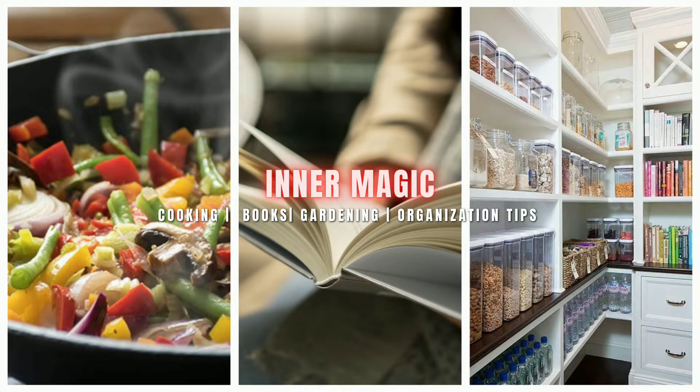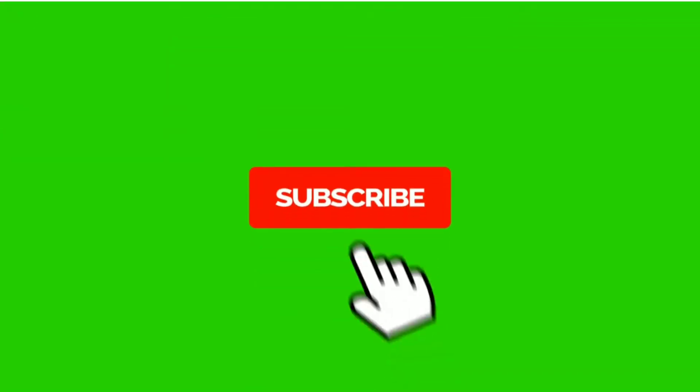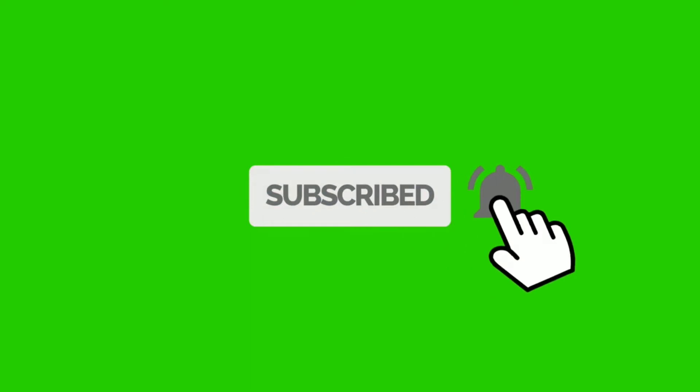Hi Friends! Welcome to InnaMagic! In this video, I am going to show you how to sell a product on Amazon.